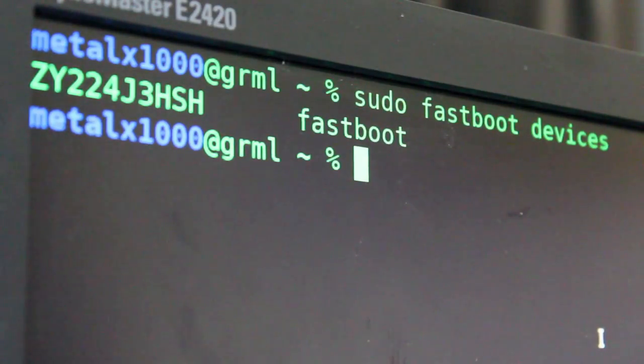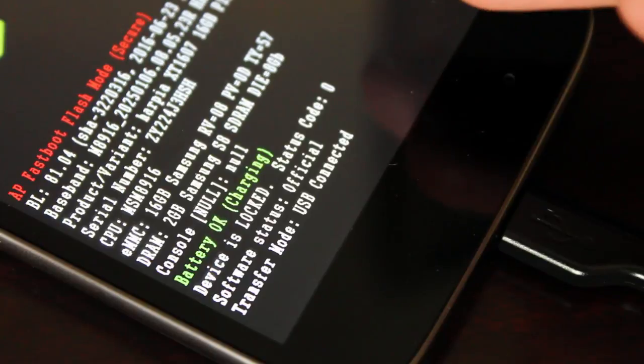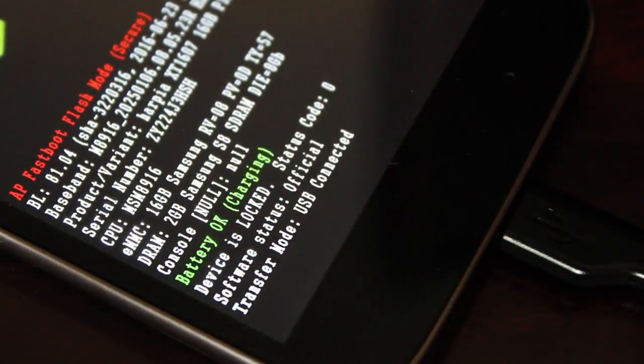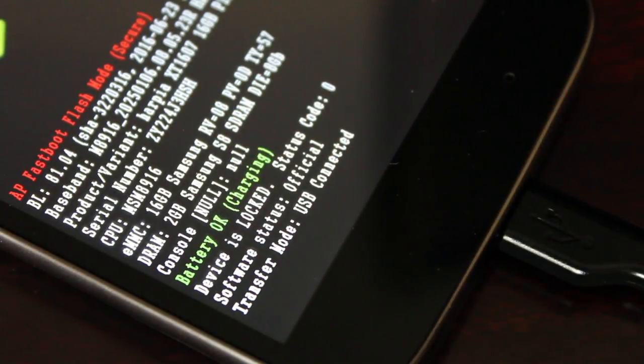If you have more than one Android device at its bootloader hooked up to the machine at once, it will list more than one. That is the serial number for the device. Back on the screen of the phone, you can see we're in fastboot and it also lists the serial number there, so if you have more than one device you can tell which one's which.